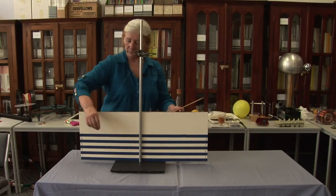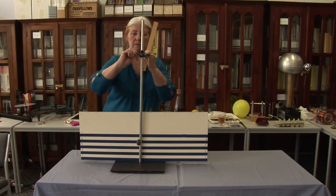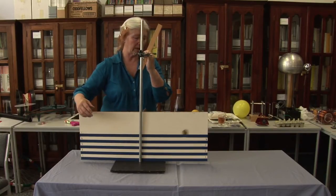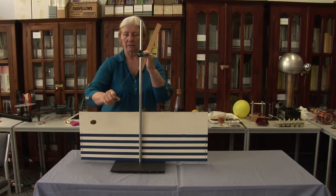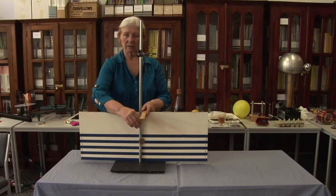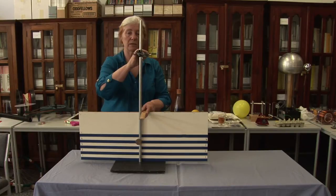Remember, before I pulled it back, let it go, and it came up just about as high. If I put this stick in the way, is it going to go as high, higher? Will it curl around, or not as high? That's for you to decide.